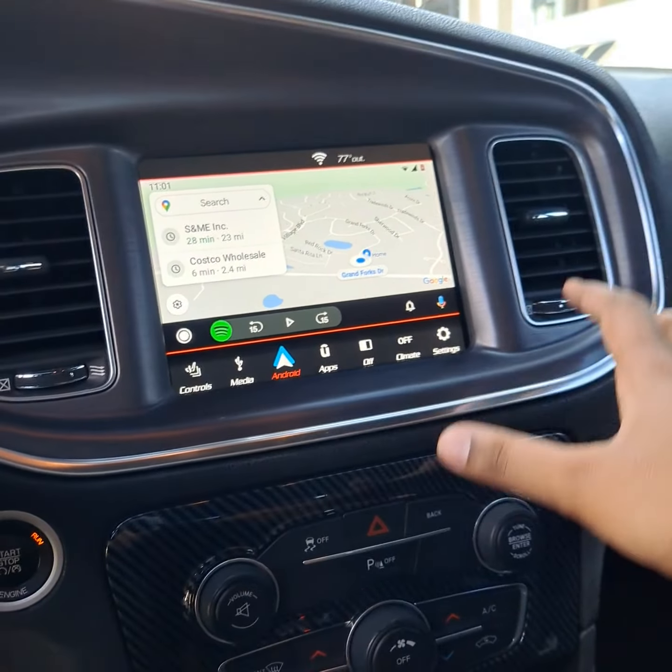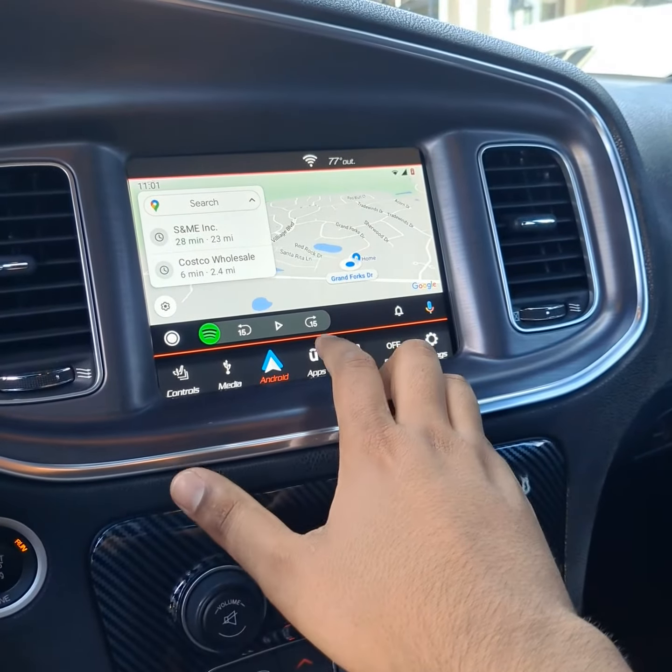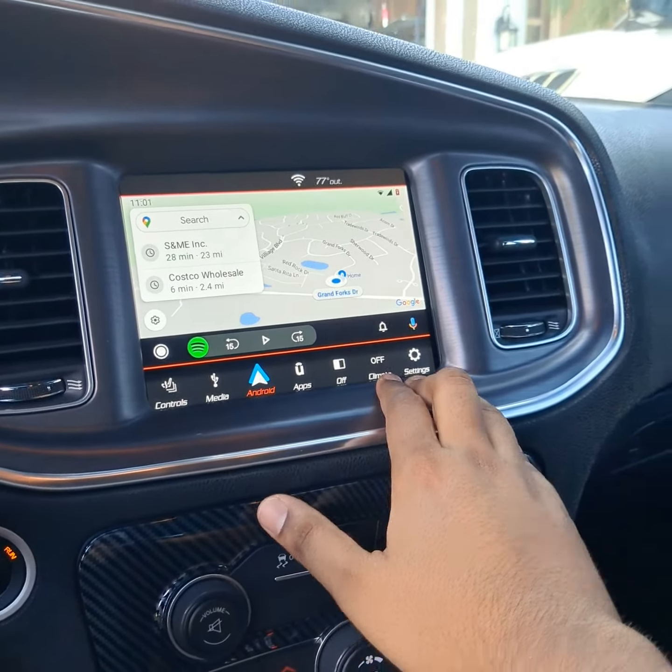When I got it, I got it with just the unit — it's just plug and play. You pull this off, take the four screws out, and put this in. And now, as you can see, it's got Android Auto and everything on there.